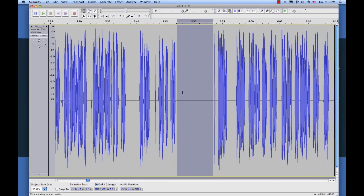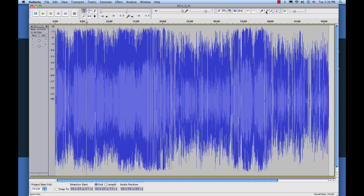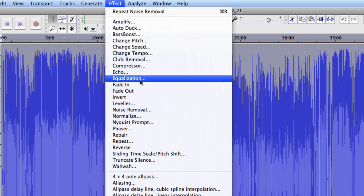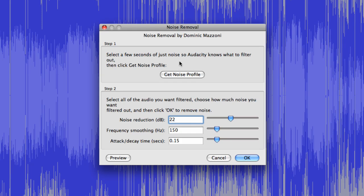Okay, got the noise profile, and we're done with that step. Now we're going to zoom back out and select all of the audio again. We're going to go back up to Effect and go to Noise Removal again. The last time when we clicked Get Noise Profile and highlighted that silent section, what it did is it listened to see what noise was in that section that was supposed to be quiet. So it listened for that. Now we're not going to click that again.